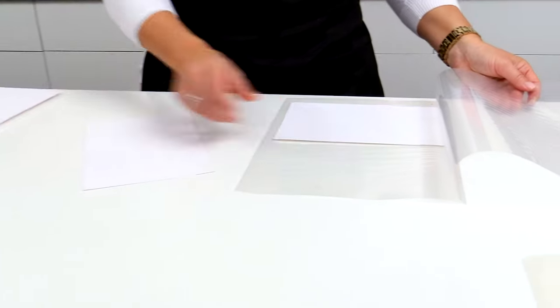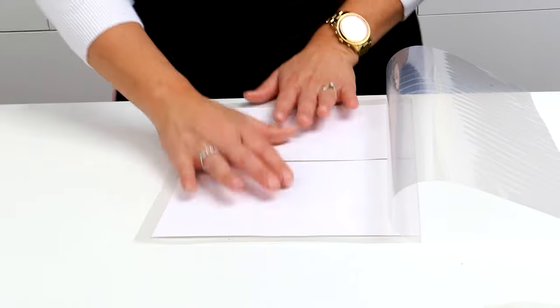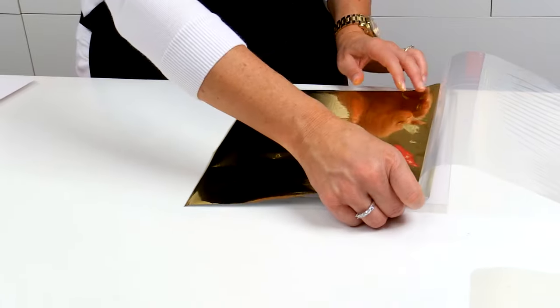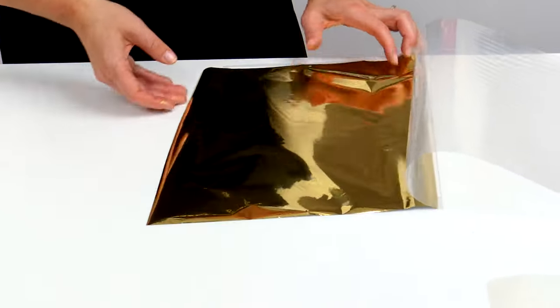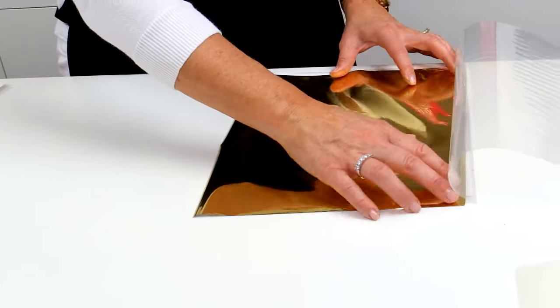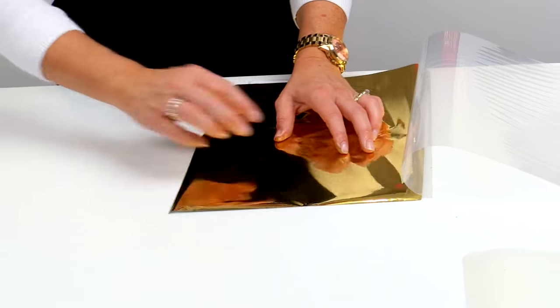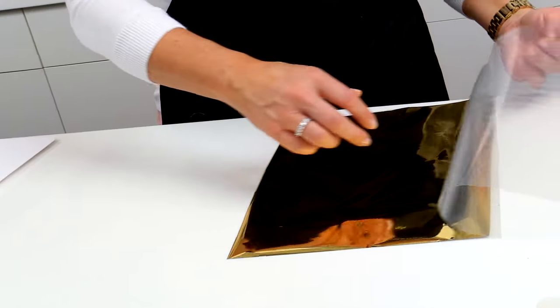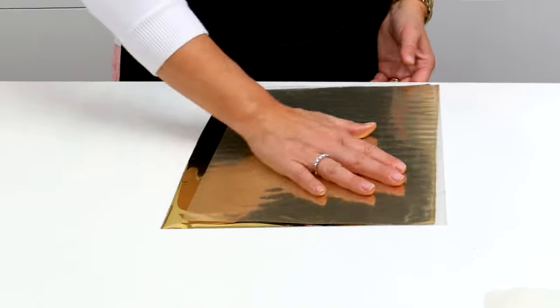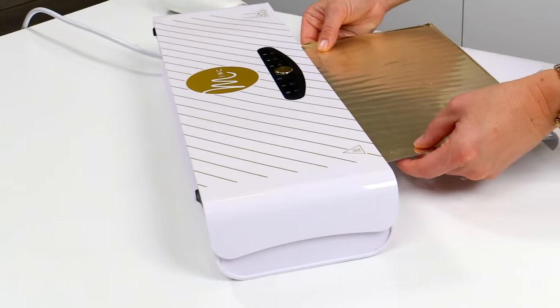It dries completely clear, but a little bit shiny, so you can definitely see where it is. I'm putting it in the carrier sheet and laying the foil directly over the top. You've got to make sure that all of the mist is covered with the foil — if it's not covered, it will stick to your transfer sheet. Smooth it out, and we're going to send it to the mink on a heat setting of three.